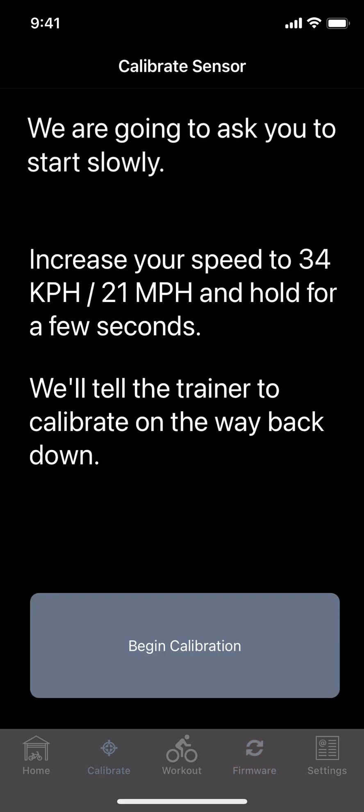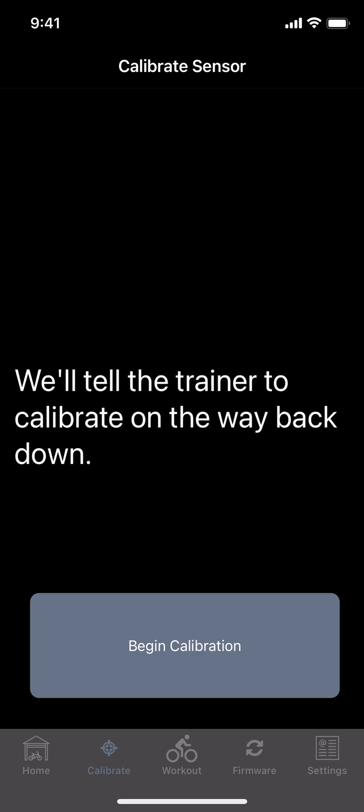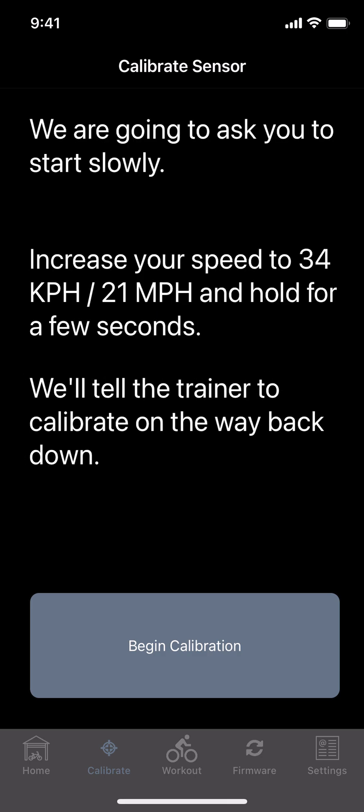Once firmware is up to date, we're going to do a calibration. The directions are on the screen, but don't get excited — don't start pedaling yet. You want to do it here initially, and about every month or any time you move your trainer in a big way. I personally do it about once a month, and sometimes when I move my trainer I don't do it, and that's okay — your numbers will be a little bit off, but definitely do it up front and monthly if you can.